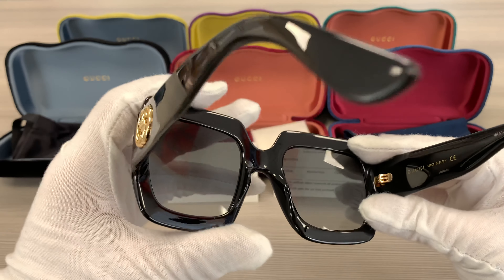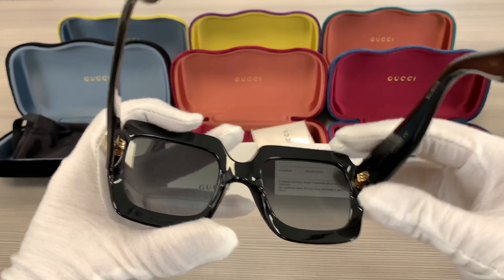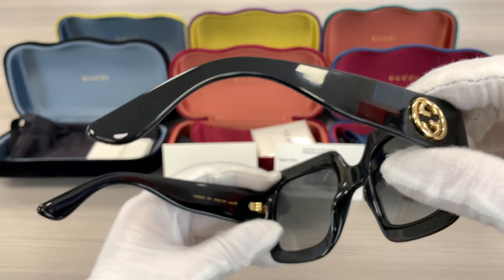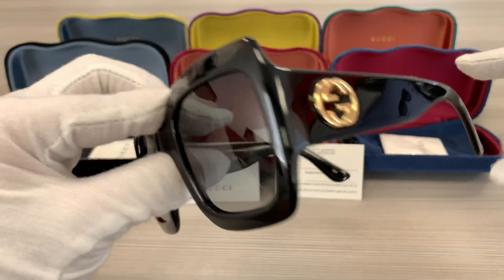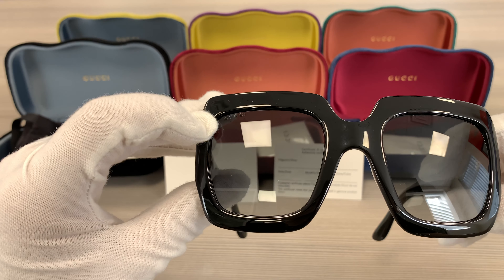This frame is made in Italy, and there's the Surinomar. The lenses are gray grading color with a Gucci logo engraved on the top left.